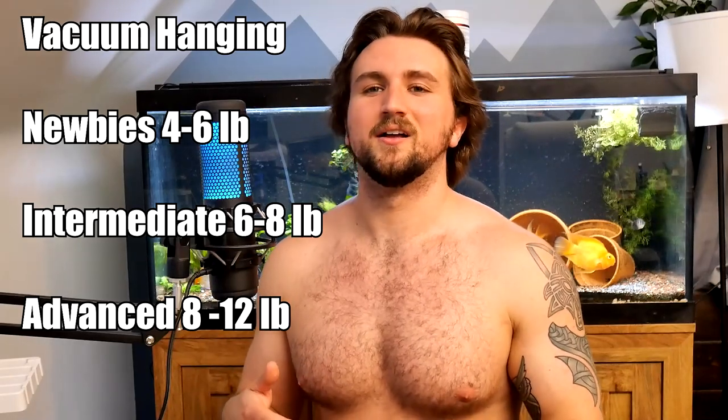I've been using seven and a half pounds for about six months because I'm more focused on fatigue than just how much weight I can hang. That's one of the issues with older approaches — the only compounding variable you could control was weight, so you were incentivized to go heavier and heavier, which only really teaches the connective tissue to get stronger instead of fatiguing it. One of the new variables we can control is set time.